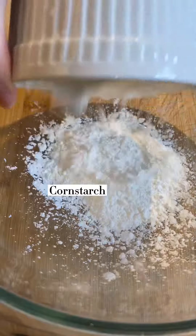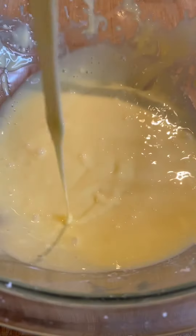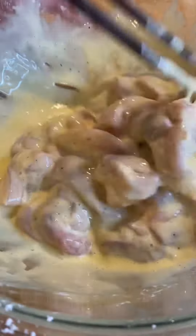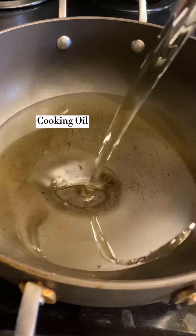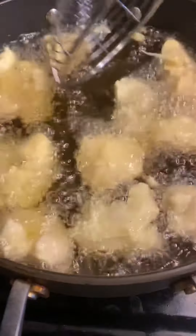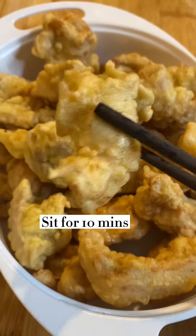Meanwhile, crack some eggs into cornstarch and stir the batter until it becomes really smooth. Add the marinated chicken and mix until they are fully coated with egg batter. Set aside. Step two, once the oil reaches the right temperature, throw in the chicken pieces to deep fry for a few minutes until they become hard and brown. Remove from the oil.